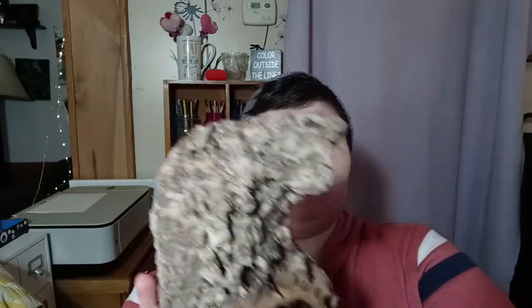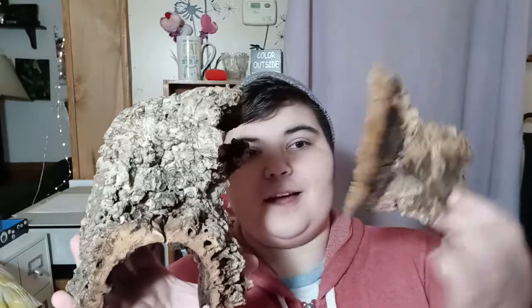Another good one would be some decor for the enclosure. Something that is amazing in snail enclosures, but kind of expensive, is cork bark. You can find some really cool pieces of cork bark — you can get tubes like this or flats like this. I love cork bark; they're just really amazing for snails. They are a little bit expensive, but they're a great option.